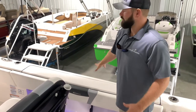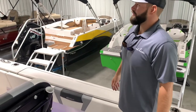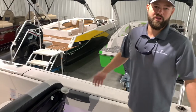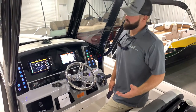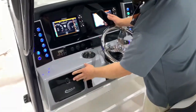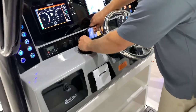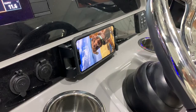I really like the width of the gunnels — I'm personally walking up and down my gunnels all the time. I'm always looking for somewhere to put my phone, wallet, and keys on the boat. Robala did a great job with having a glove compartment storage right here, and they also have a phone charger that sits right there, holds your phone in place, and will automatically charge your phone.